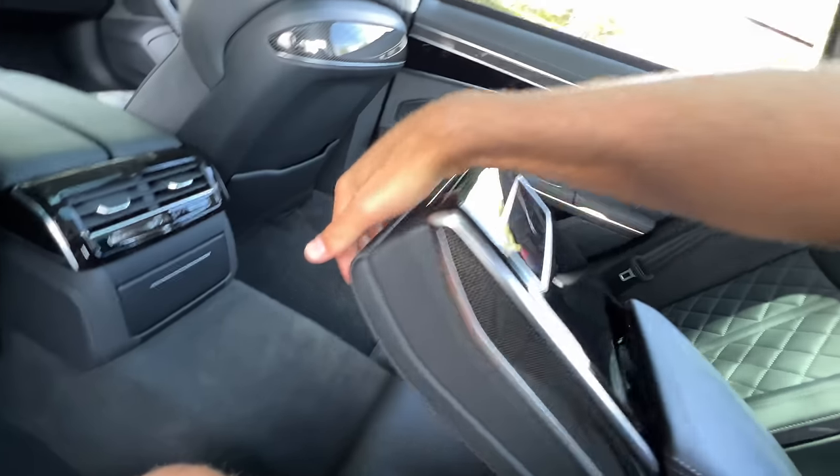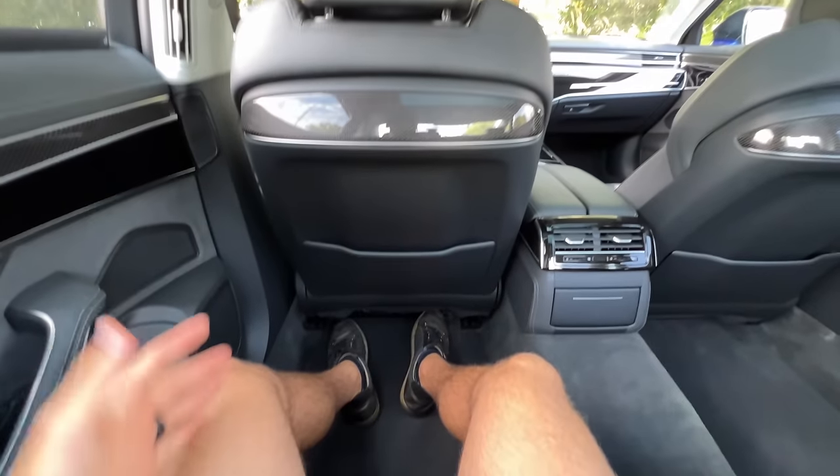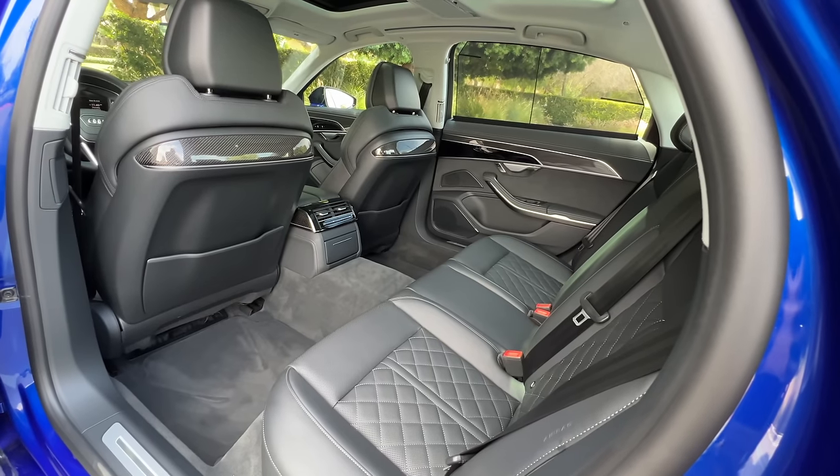The whole setup back here is not as extravagant as the Mercedes-Benz S-Class, but the space says luxury to me.